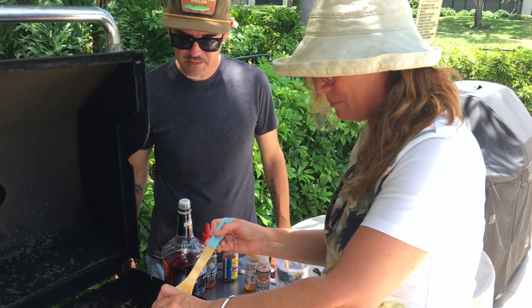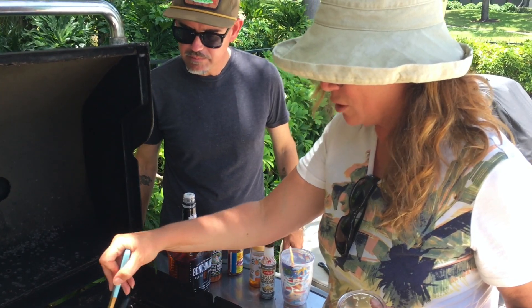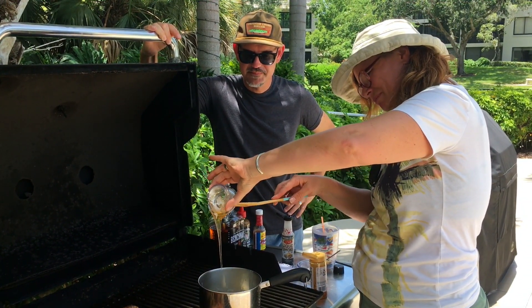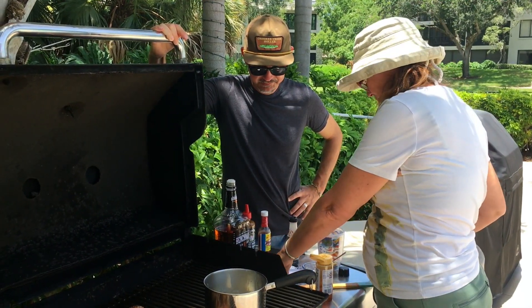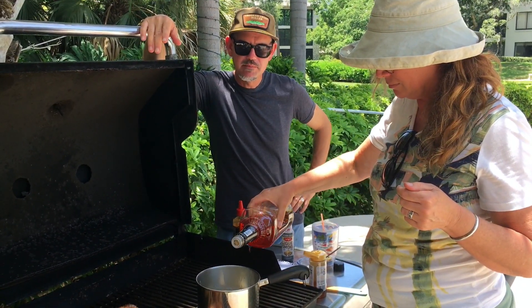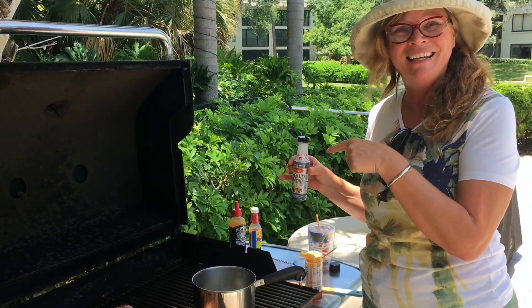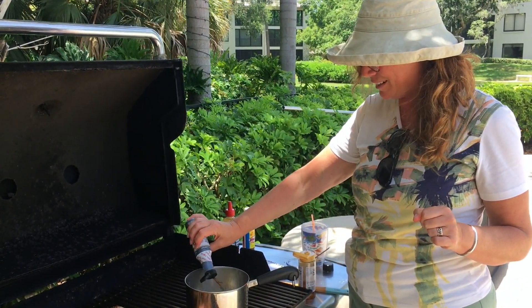We've got about three cloves of minced garlic. We're going to stir that up and let it sauté a little bit in the butter. Now we're going to use about a quarter of a cup of honey — looks like a quarter cup. Then about two tablespoons of whiskey — just use your favorite bourbon, two shots. A couple teaspoons of liquid smoke — I like to use pecan. Hickory sometimes makes things taste like hot dogs, but if you like hot dogs, have at it. We're just going to give this a little smoky flavor.